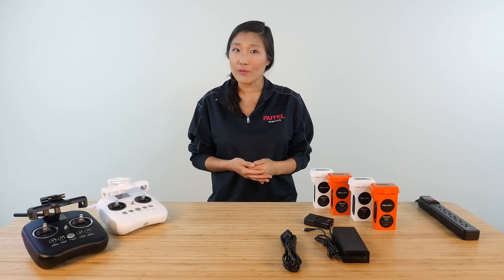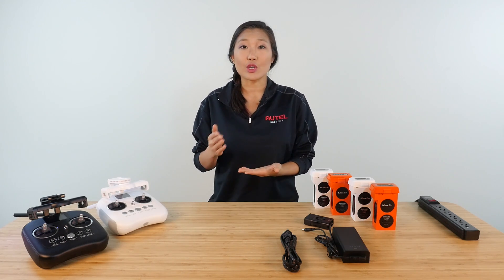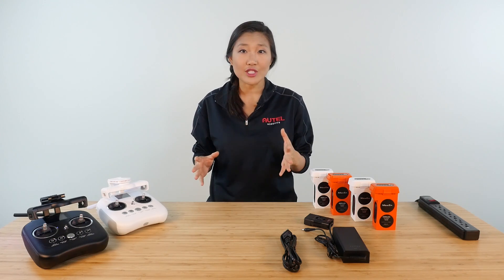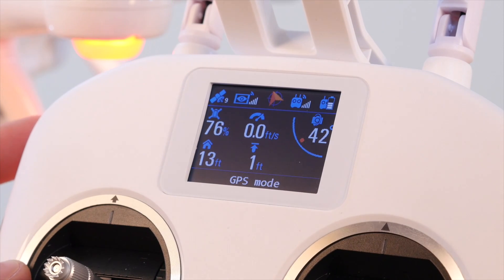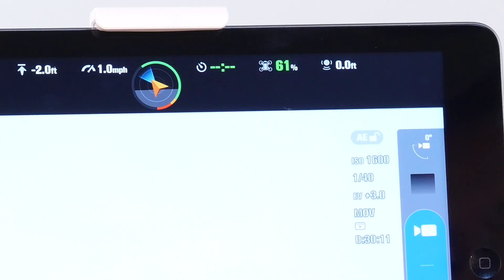You can choose to override the go home function after the low battery warning. If you do, the next warning is the critical battery warning and that will automatically land the drone at whatever location it's at when the critical battery level is reached. While you're flying, you can always see your battery's charge level on the controller's built-in LCD screen or in the main screen of your Starlink app.